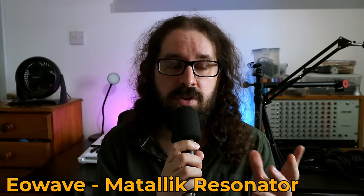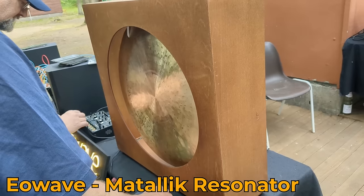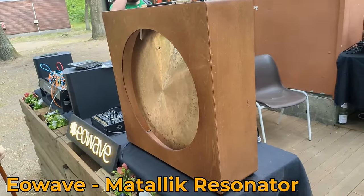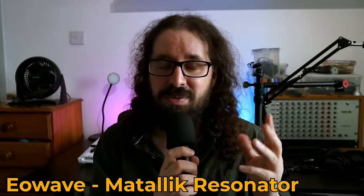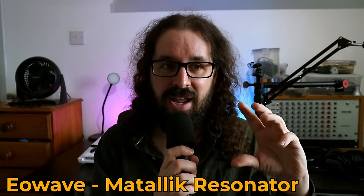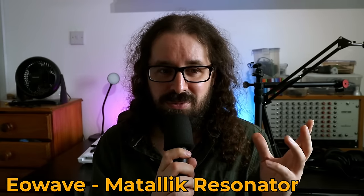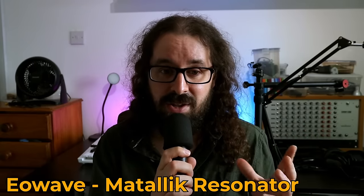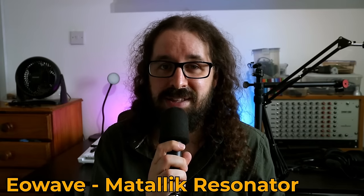Also in that area was Eowave, and they had their Swarm — it was the first time I'd played with it, and it's a good modular synth. But they also had set up what the Swarm was going into: one of their metallic resonator speakers. It was the first time I'd actually heard one in person and stood in front of it. It was quite a visceral experience — I felt quite emotional hearing the way it shimmered and shattered the sound going into it. Really wonderful, unfortunately quite expensive, but probably worth it if it's your vibe.